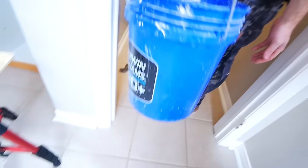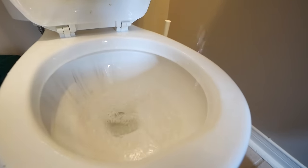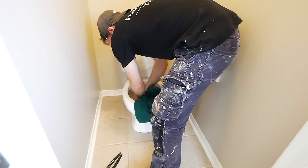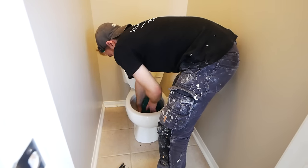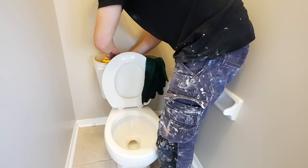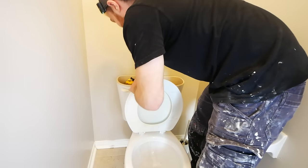Prior to shutting off the water, we did fill up a couple gallons in this bucket here. We're just going to dump that into the bowl to flush out the majority of the remaining water. There will be some still left over. To get rid of that, I'd recommend using a shop vac — take the filter out, suck it all up. Or you could get a product like Liquid Lock and solidify the water that way. Here we're using a towel because it's just what we had available to us, but one of those other two methods would most likely be preferable.